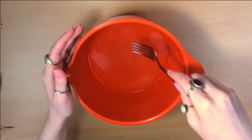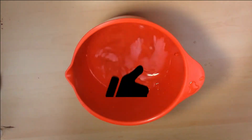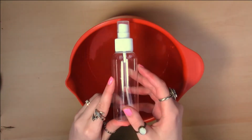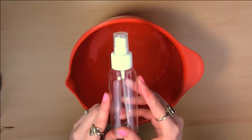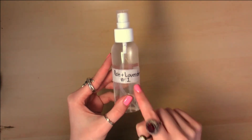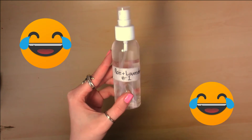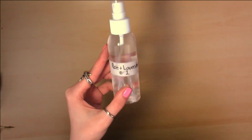Now just mix it all together. The next step is putting your concoction into a little spray bottle — preferably glass if you can find it; I couldn't, so I'm just using a regular plastic one. I put a label on there so I remember which one is which. You don't have to put a label on if you don't want to. So let's get on to the second one.